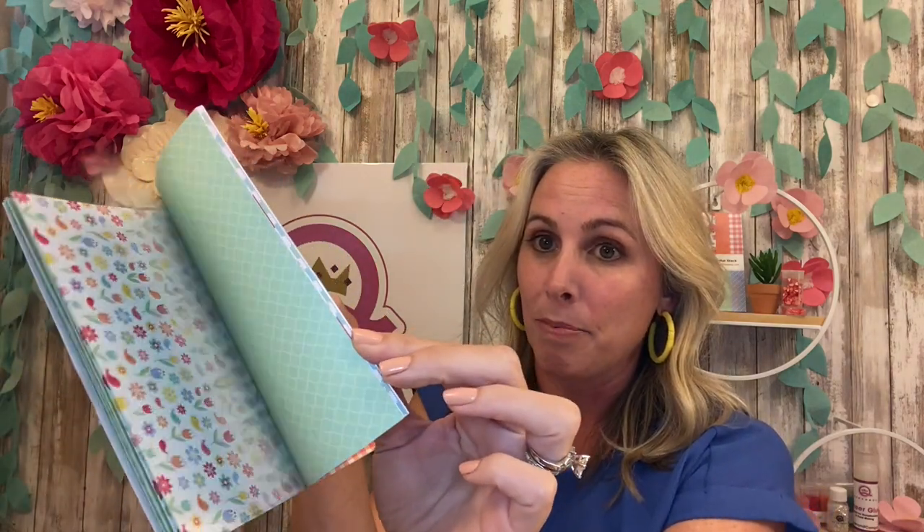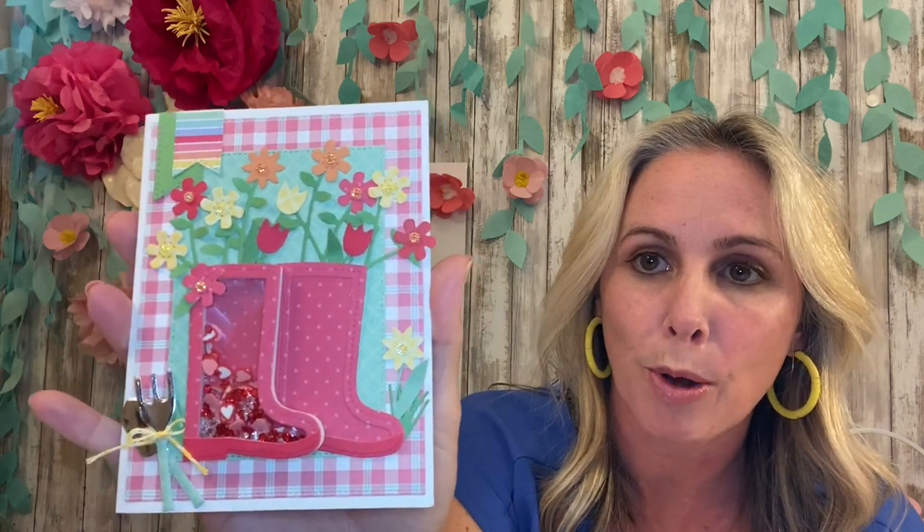The kit also includes the fabulous Garden Party Decorative Paper — 6x6 paper, beautiful colors, absolutely love it. You can add on the solids which match the decorative perfectly, and this kit also has available the outline dies as an add-on. We also did a Facebook Live on the Queening Company showing how to create an adorable boot shaker card, so check that out. Sit back, relax, enjoy, and comment below with any questions!